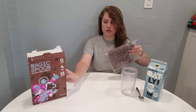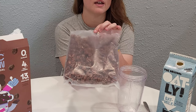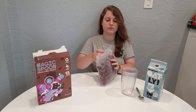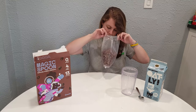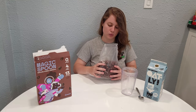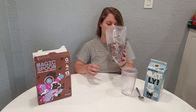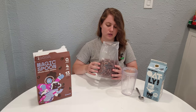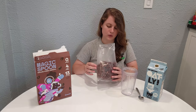Looks great — looks very dark. I can kind of smell it through the bag already. This smell is really good. This one's supposed to be competing with Cocoa Puffs. I haven't had Cocoa Puffs in a really long time, so I couldn't really tell you what they smell like. But this smells so good — this smells like a chocolate cake, or like a brownie cooking.